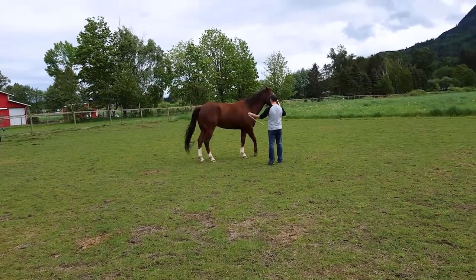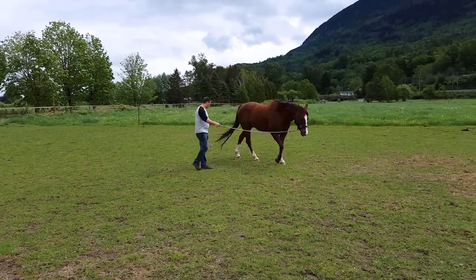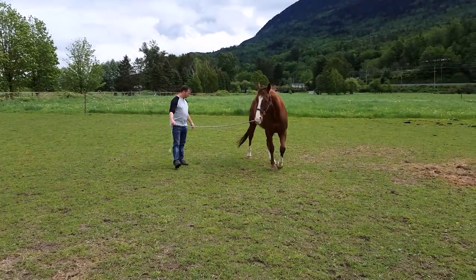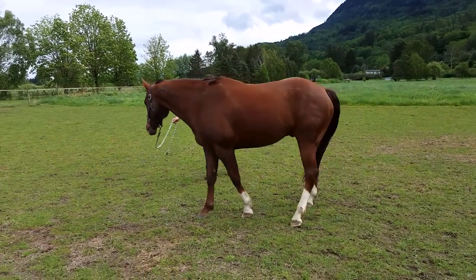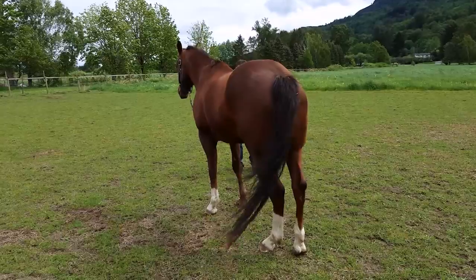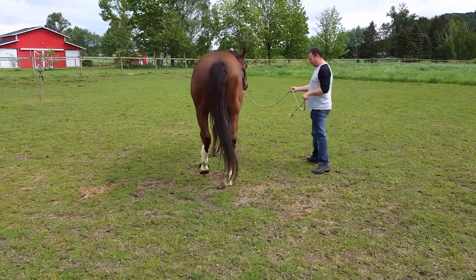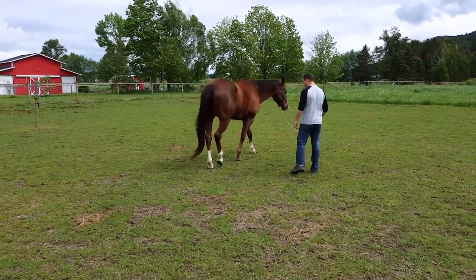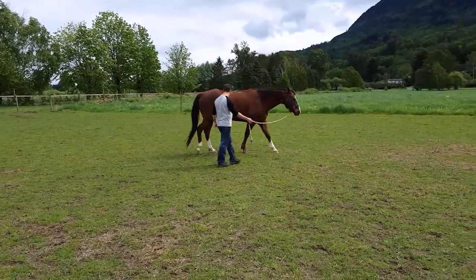He moves away and then forward, and we take off all pressure. This type of training method is called a negative pressure training method, in comparison to a positive training method, which would provide reward for what's being done right. Negative pressure is where we put pressure on a horse to make them do something and then completely remove it when they're doing the right thing.